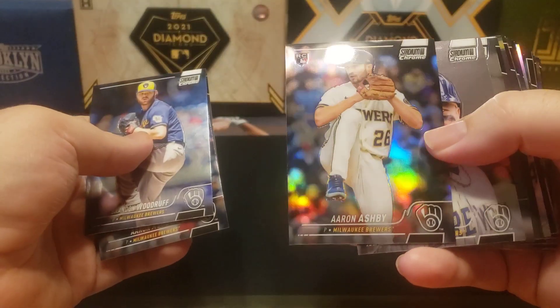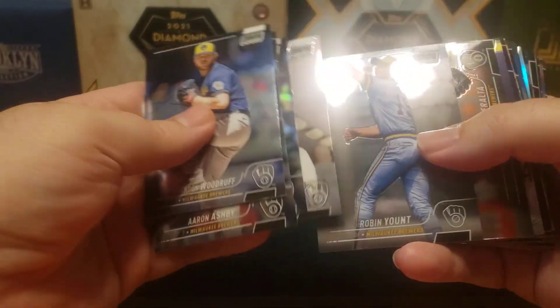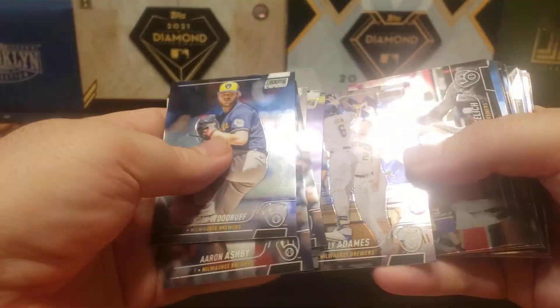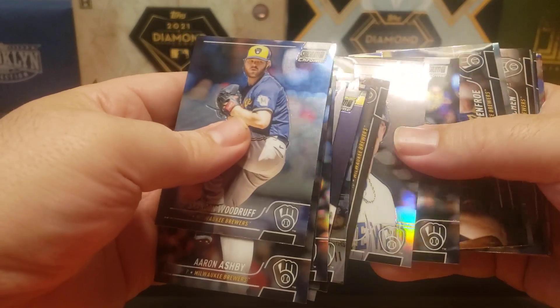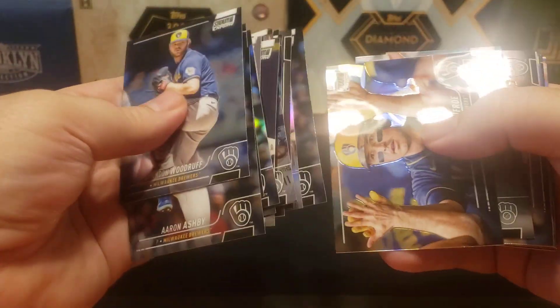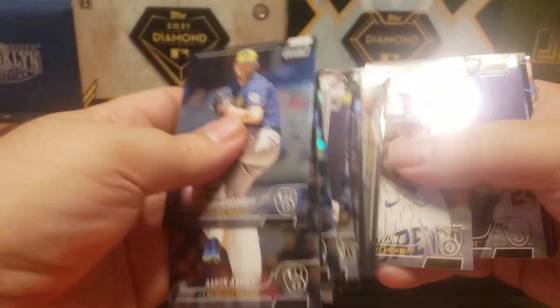There's a refractor for Aaron Ashby. Unfortunately he's going to be out for a while. There's a Yount, Lorenzo Cain, Hunter Renfroe, Kolten Wong. There's a Yelich — they basically have the same photo as the Kolten Wong refractor, same photograph as a regular Stadium Club.